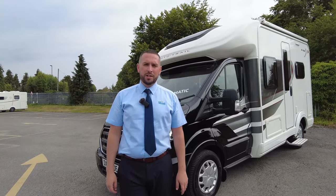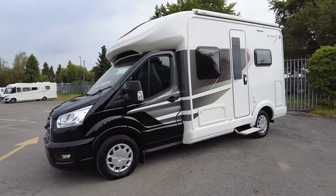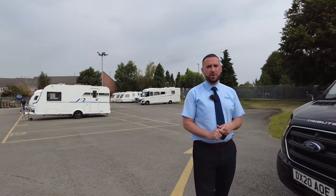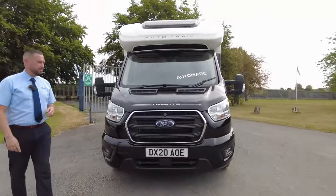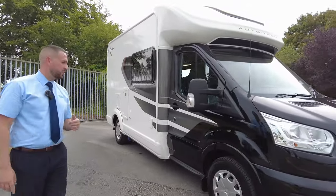Good morning everybody, welcome to Donay Mott Leisure. My name is Adam and today I've got something special for you. We've got an AutoTrail F62, it's a 2 litre 130 brake horsepower automatic. It's a really compact motorhome, just under six meters at 5.99, but we've still got four traveling and four sleeping, so it's absolutely perfect if you don't want anything too big but still want to travel and sleep with extra passengers.